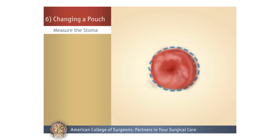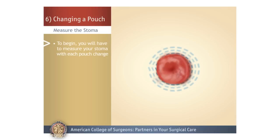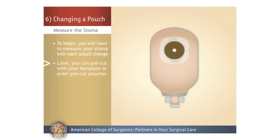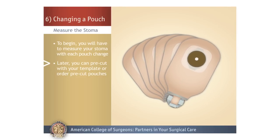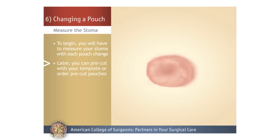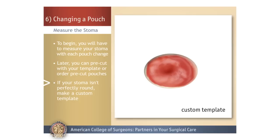For the first several months, your stoma will continue to shrink in size as swelling goes down. So in the beginning, you will have to measure your stoma with each pouch change to make sure you have the right size opening. After that, you will be able to pre-cut your pouch opening from your template or order pre-cut pouches. The opening should fit very close to the edge of the stoma to prevent skin irritation. If your stoma isn't perfectly round, work with your ostomy nurse or doctor to make a custom template.